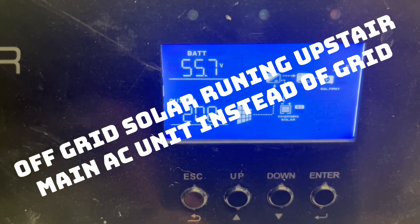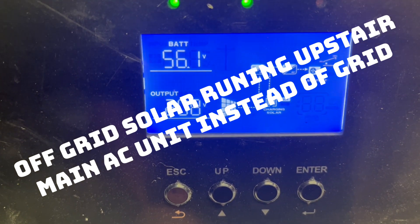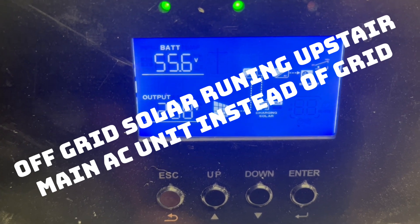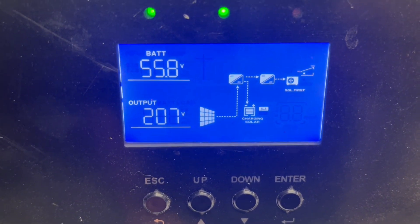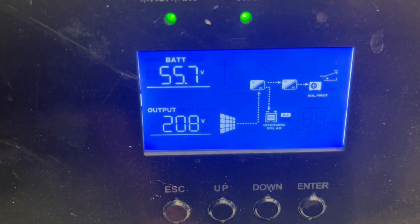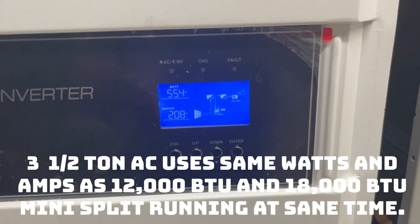I tried doing this a couple weeks ago when I first got it, but the inverter was already set at 240 and I didn't check the air conditioner — it needed 208 or 230 — so it didn't want to fire up. I spent like two hours playing with that thing.